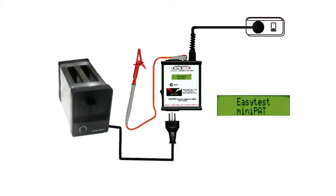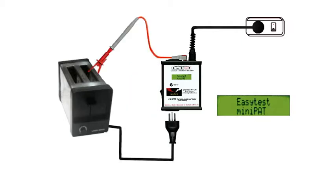The class 1 appliance in this case is a toaster, and it's safer to assume that the appliance may have a fault until we've tested it to prove otherwise. So firmly clamp the earth probe onto any exposed metal we can find, check that the appliance and the mini-pad are both switched off, and plug the toaster into the mini-pad.